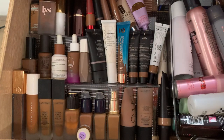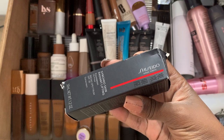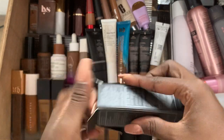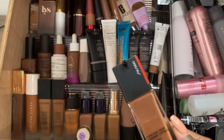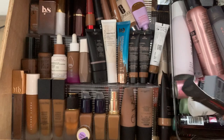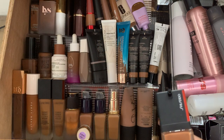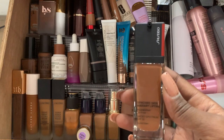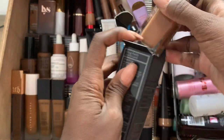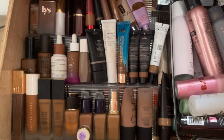I also have this Shiseido, which is a Japanese foundation — the Radiant Lifting one. I don't know what made me get a radiant lifting one because I'm nowhere near a radiant type of girl when looking for foundations. It's in shade 530 Henna. I have another product from them I haven't worked through yet — the skin tint — and I'm not a huge fan of it, so it's turned me off from trying this one. But it's in my immediate backup drawer, so I'll be trying it soon.